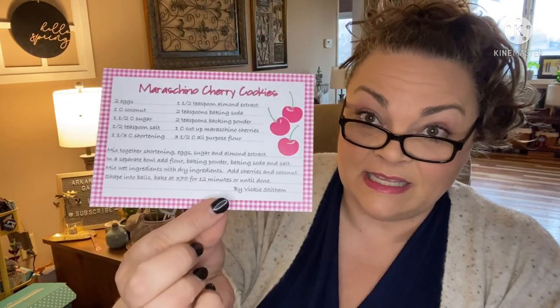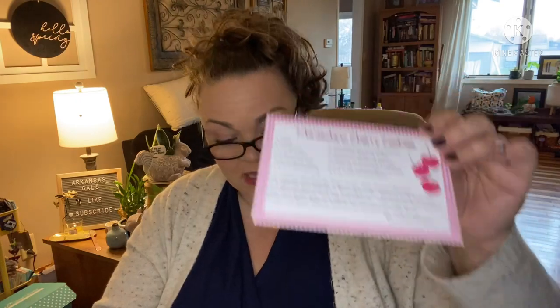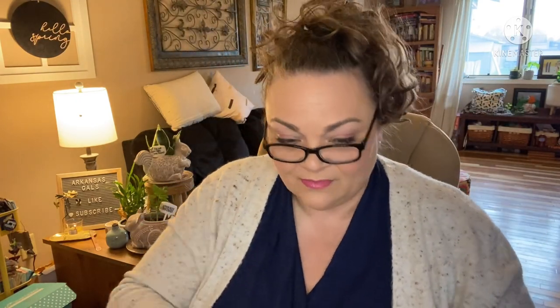We also have a maraschino cherry cookies recipe — yes please and thank you! That's our recipe of the month, by Vicki Stytham. It calls for coconut sugar, shortening, eggs, almond extract, baking soda, baking powder, and maraschino cherries. Yum, that sounds awesome — and it's on her little Creative Notions recipe card.